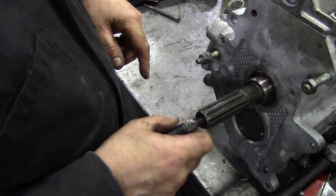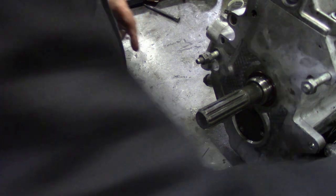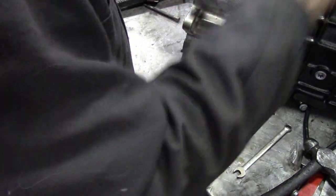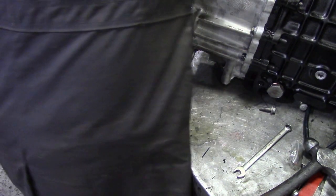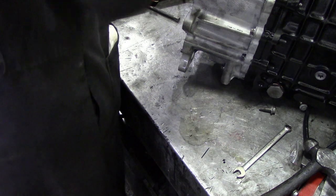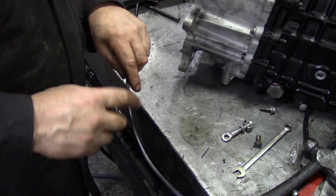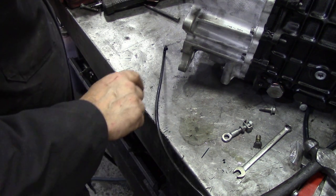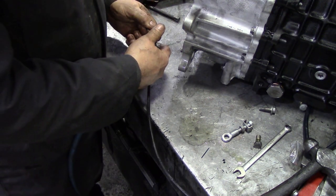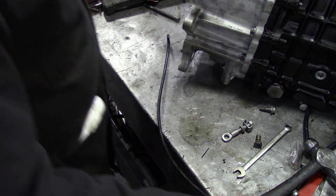I'll turn the ultrasonic off because we don't need that anymore. Take that out. Now we can put that little fastening in there along with the pipe. What we're going to do with the pipe is blow it through to make sure it's not blocked up - and that is not blocked up.